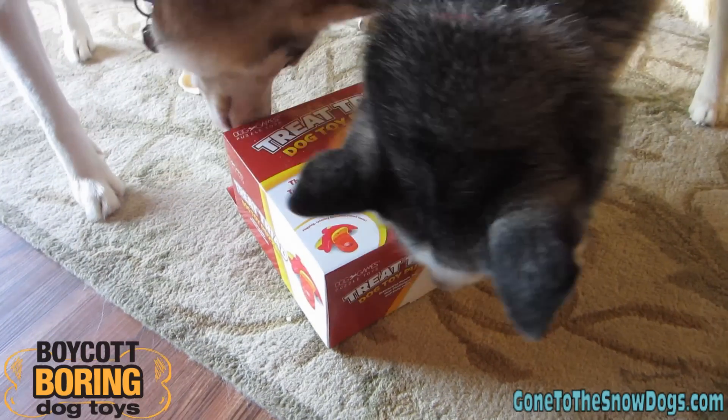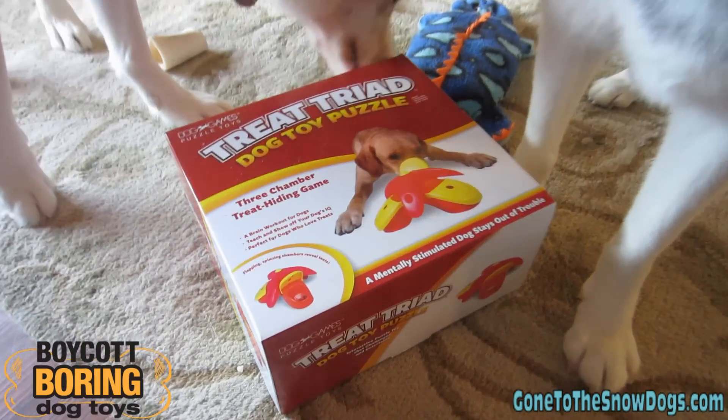What do you think, girls? Let's open up the box so we can show them what it is.